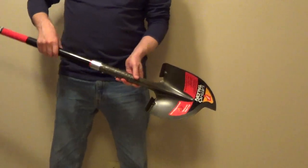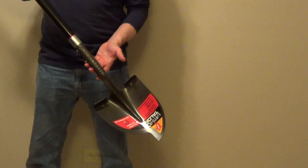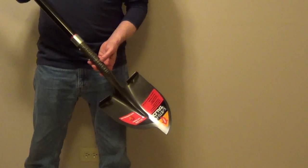So if you're looking for a new shovel for gardening, this does an excellent job, and I'll put their information underneath the video.